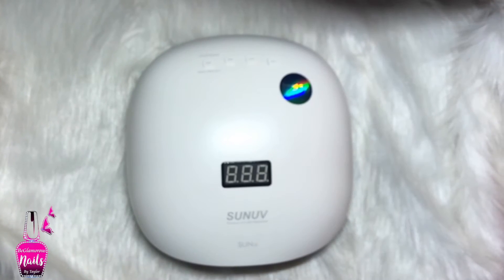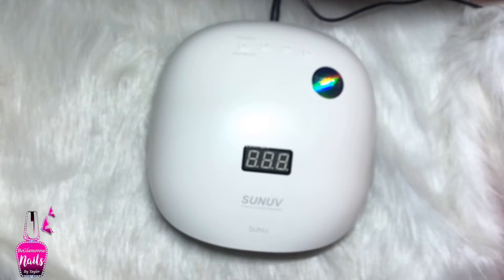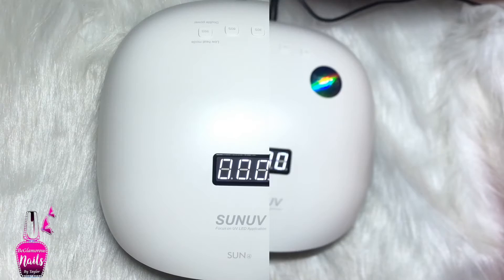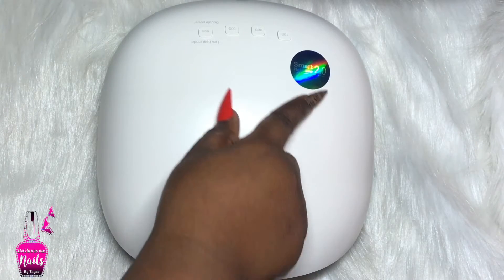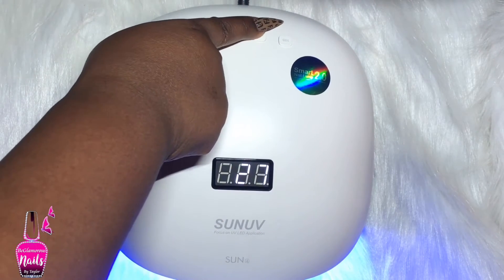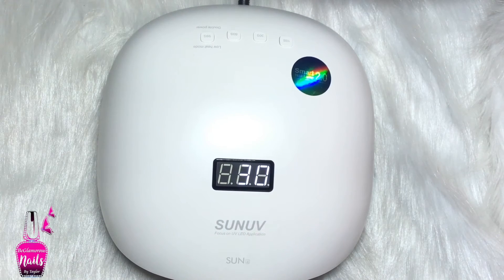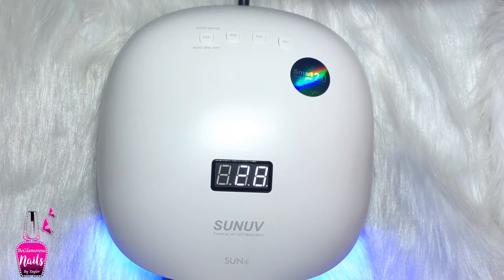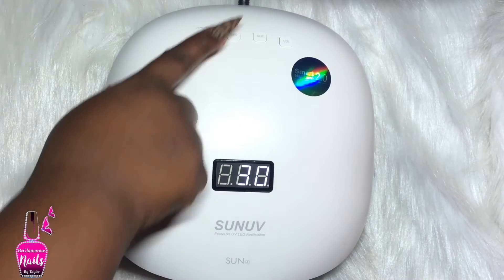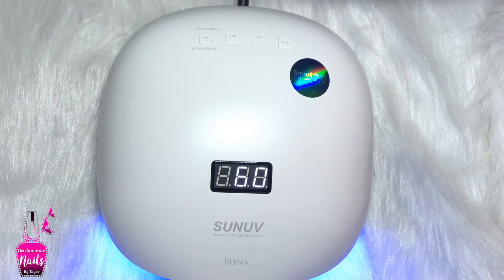As for our timer settings, we have 10 seconds, 30 seconds, 60 seconds, and our low heat mode of 99 seconds - and it says double power. So I'm going to plug this in. Immediately after plugging in, it goes straight to the 99-second low heat mode. To preset my timer I hold down the timer button for about two seconds and it comes up on the display screen. The lights on the inside automatically light up as well, but you can press the button again to turn the lights off, then insert your hand and the sensors automatically start working with that preset time.